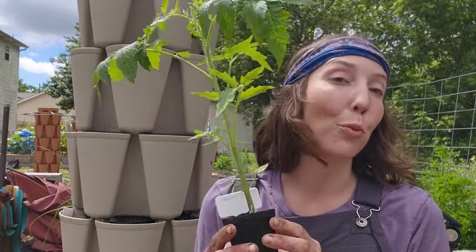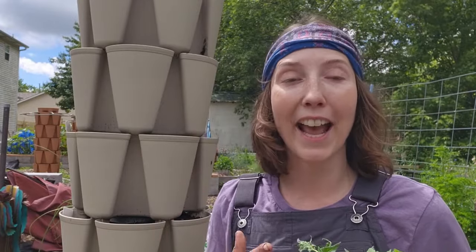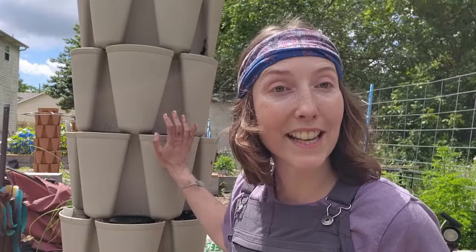Hello beautiful friends, welcome back to the channel. So today I have some dwarf tomatoes that we need to plant up in our green stock. Let me go ahead and show you what that looks like because we are going to be refreshing the soil that is in our containers.